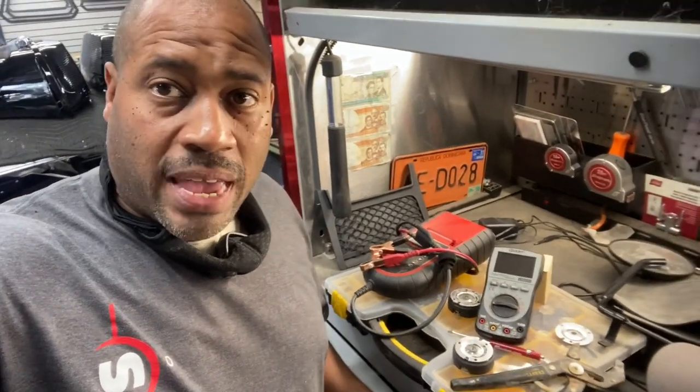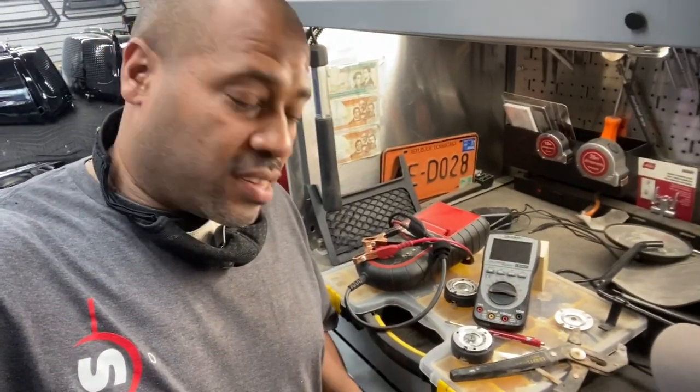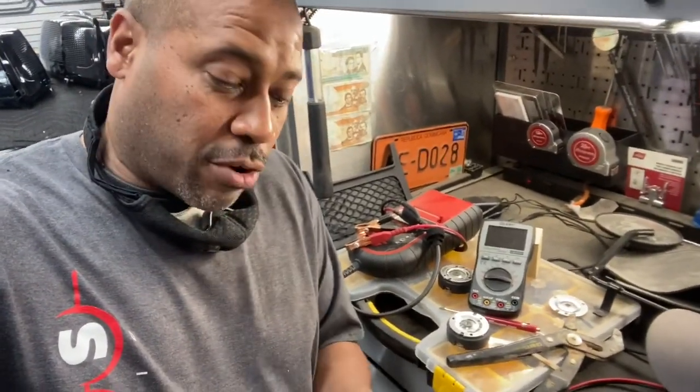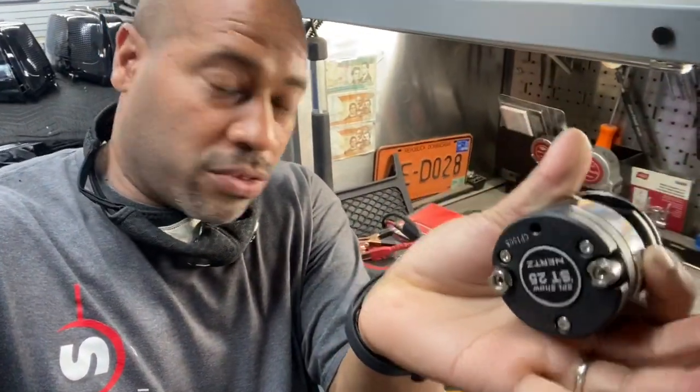Hey, it's Carlos Ramirez, owner of NBS Audio in Roselle, New Jersey. Had to make a quick video because this is like the fourth set this week we had to repair — Hertz ST25 horn tweeters.